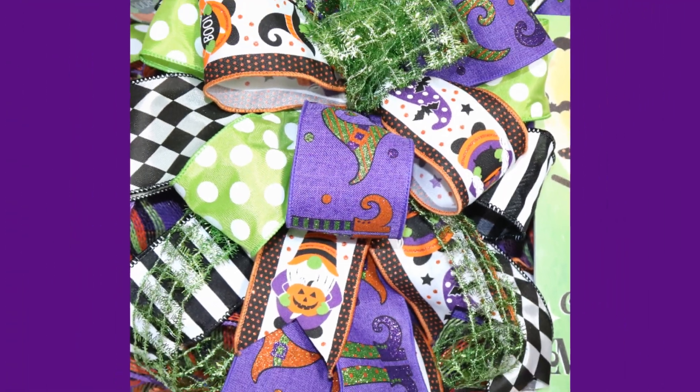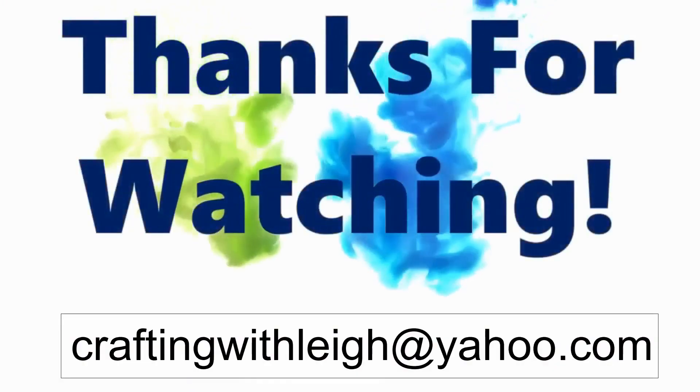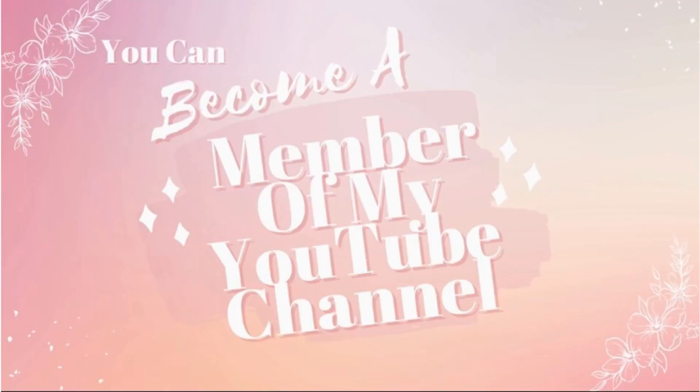If you have any questions please leave them in the comments below or you can email me at craftingwithlee@yahoo.com. Thank you so much for watching, and if you learned anything today or like my video, please like, share, and subscribe. Be sure to become a member of my wreath group — I will leave the link in the description below. Thank you.